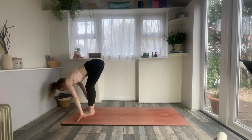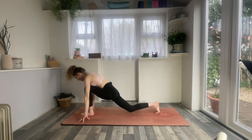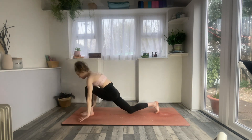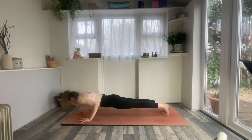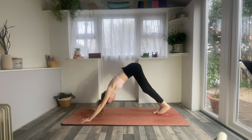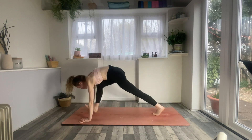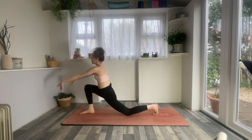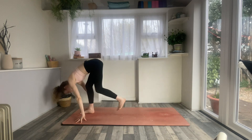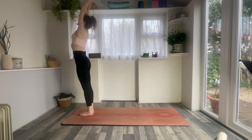Inhale to halfway lift. Exhale, right foot back, this time right knee to the floor. Inhale, low lunge, arms draw forwards and up. Exhale, hands down, chaturanga of choice. Inhale to back bend. Exhaling, downward facing dog. Inhale, right leg to the sky. Exhale, right foot forwards, left knee down. Inhale, arms up, low lunge. Exhale, hands down, step forwards. Inhale, circle the arms all the way up. Exhale, forward fold.